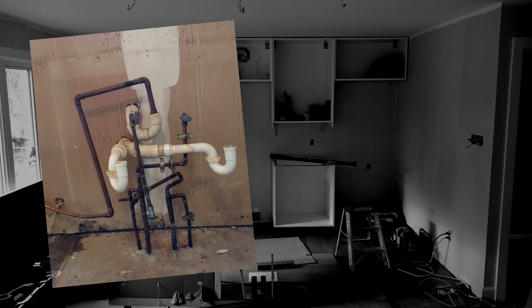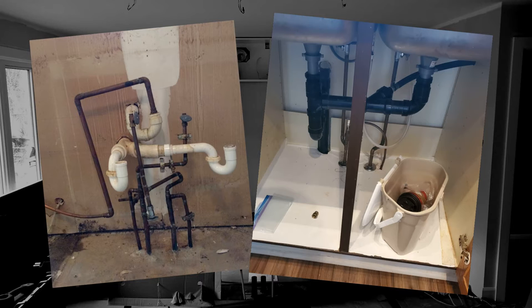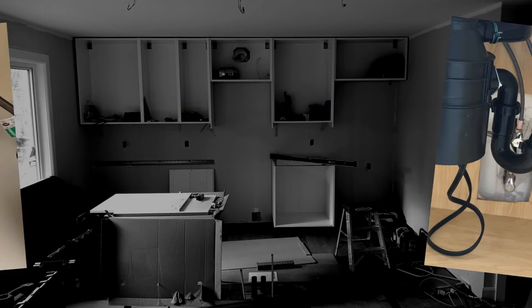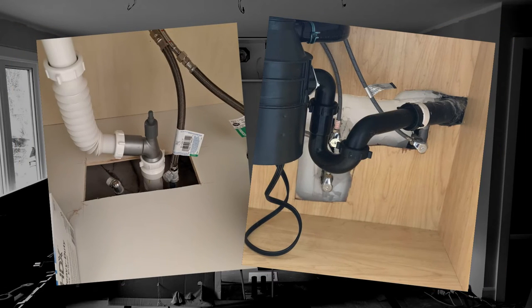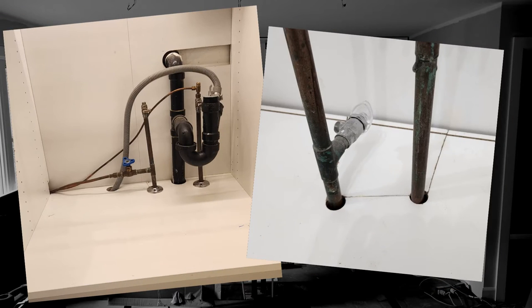When I am installing a kitchen for clients, they quite often want to keep their current plumbing because then they can save money on the plumber, and if the sink cabinet goes in the same position I understand that. However, as you can see, sometimes the plumbing is not easy to make a workaround and that's why quite often it ends up looking like this, and of course we don't want that. So in this video I will show you how to make those cuts around the pipes so it will look nice and tidy.